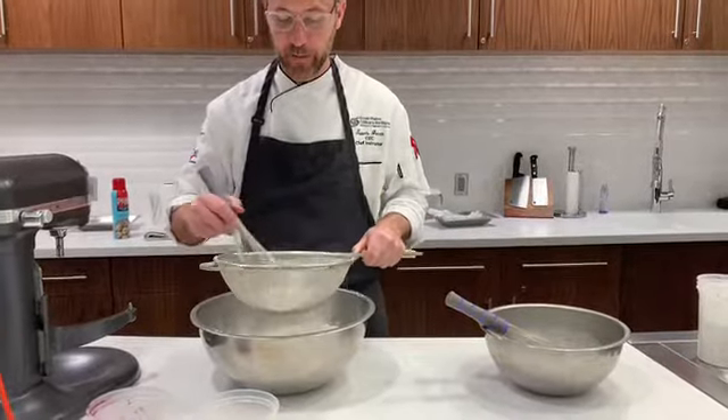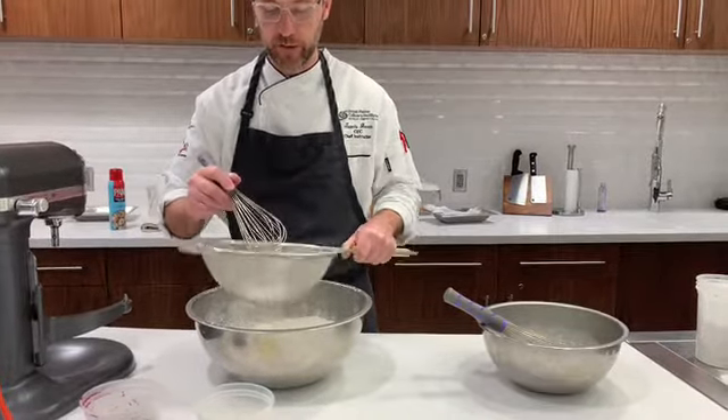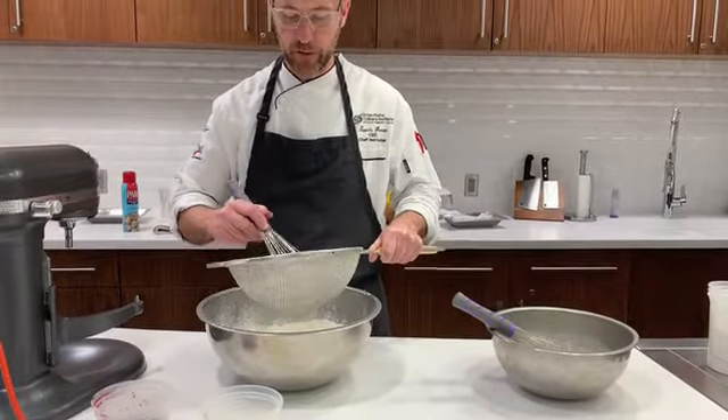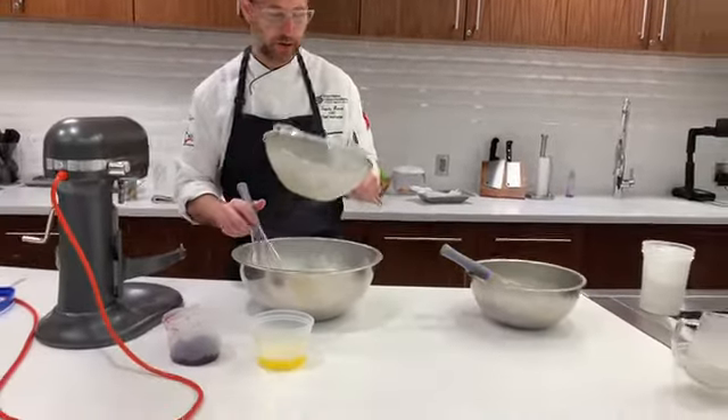With the creaming method, the butter should be softened. The creaming method is the same method you've probably used before to make your chocolate chip cookies or other cookies like that.